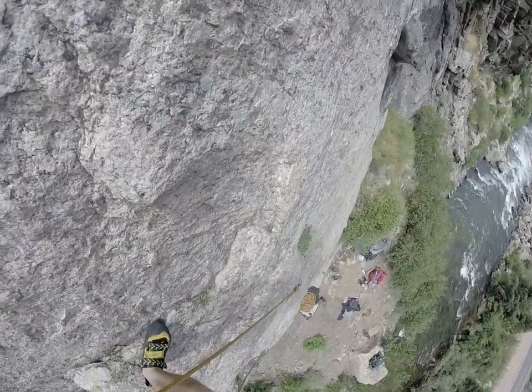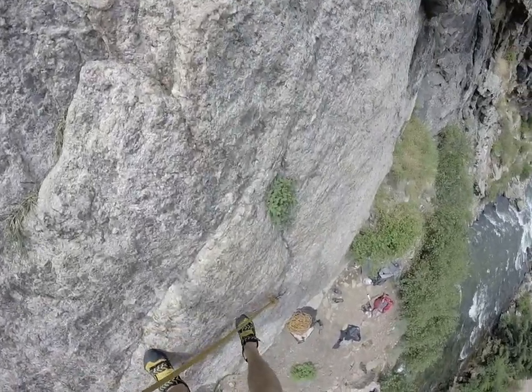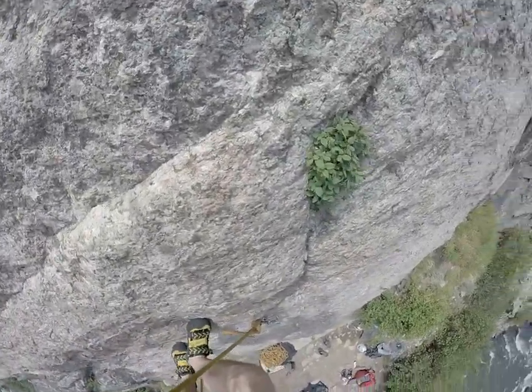I'm just going to rappel down with my hands and come back down here for a minute.